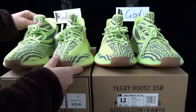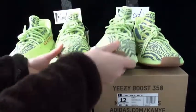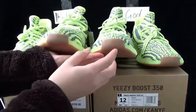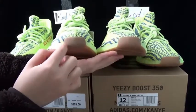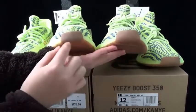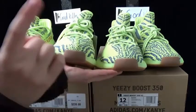Let me show you the source details first. This is the source I got. The left one is from the godkiller, the right one is from the god version. Check the source top box here — you can see the godkiller version source top box is a little darker than the god version. This is the first difference.